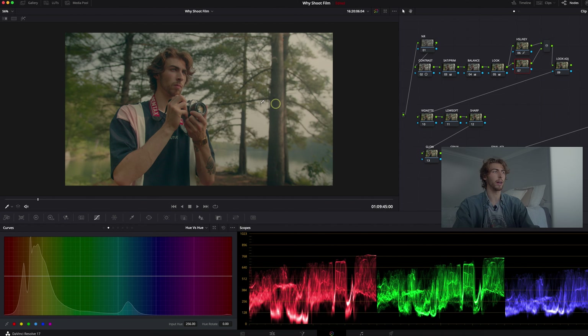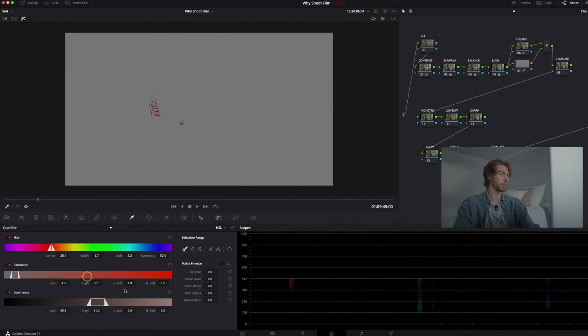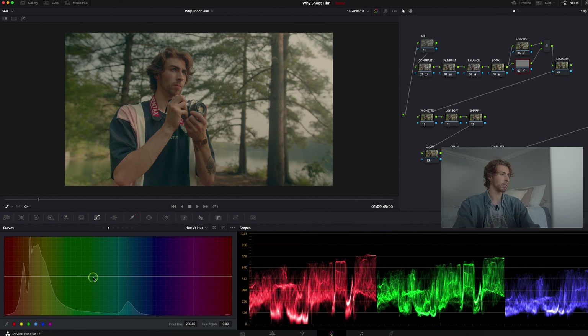Now let's bring out the red in that strap just a little bit. I'll go to my key selector, hit the effects, and select that red range. We want to change that hue just a little bit and make it a little more magenta — I like it right there. Then bring up the saturation on that as well. That's a great time and place to add a little bit more saturation on the strap. I don't want to spend too much time on that, but now I want to move into the look adjustment.